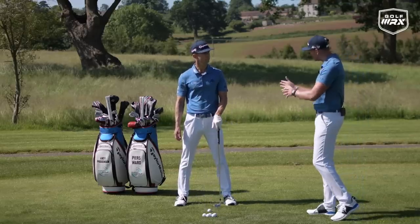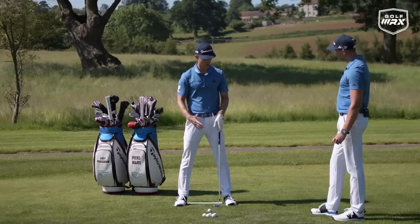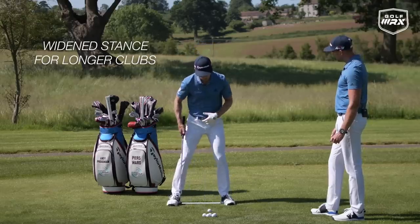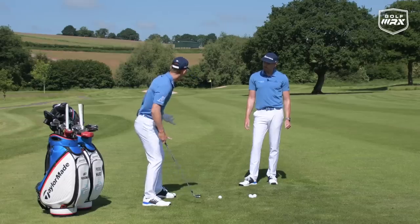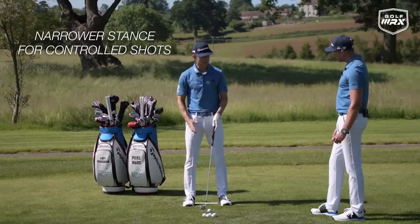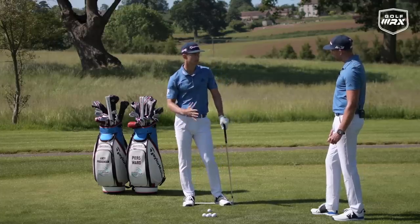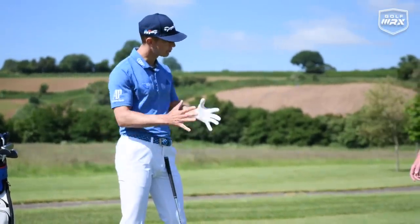We can also adjust stance for longer and shorter clubs. The longer we go — say a driver — we need more power, so we go wider with the stance to give us more use of the legs. For more control on shorter shots, the stance gets a little closer together. But as a starting point for a mid iron and upwards, we're going to start with the heels a little wider and progressively move out.